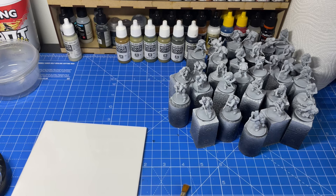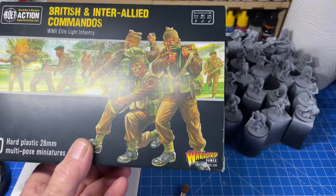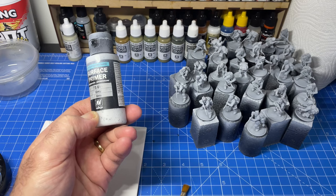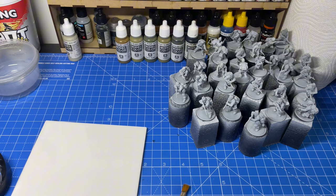Hi guys, my name is Matt, welcome to my channel. Got a little project going on — got some of these little soldiers which are the British and inter-allied commandos. I've got them prepped, ready to go, primed with some Vallejo grey primer. It's a nice primer, you don't have to thin it, it's already ready to go for airbrushing. So, colors that we're going to be using today are...